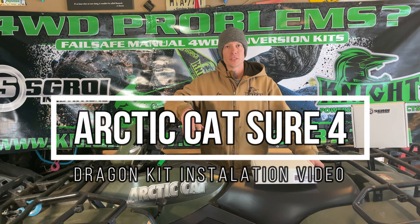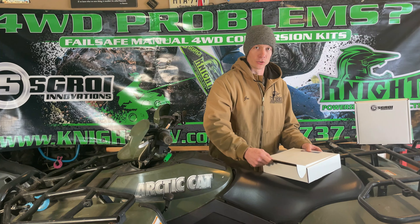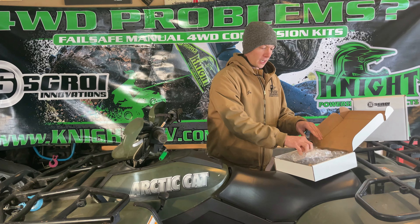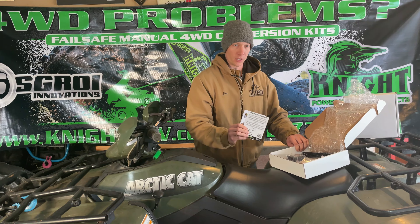Hi, I'm Joe from Scroi Innovations with another Knight Power Sports product. This is the Articat Dragon Kit. Inside the box you'll get our paperwork. Don't forget to sign up to win a free product every month.